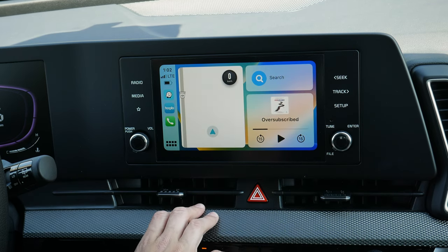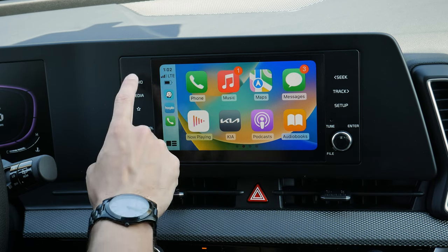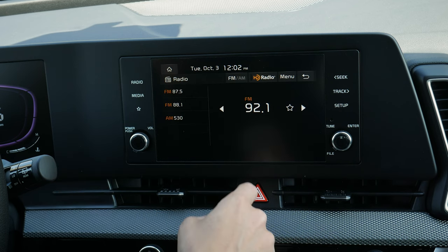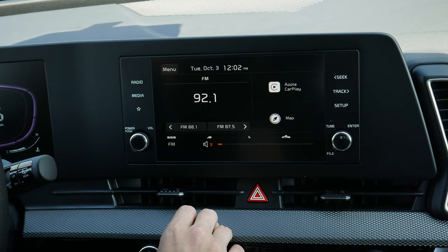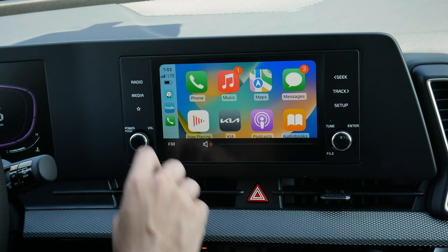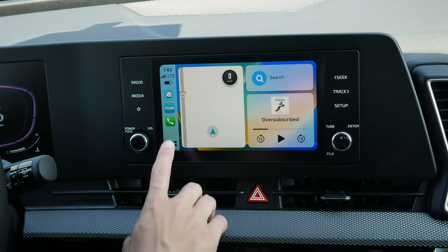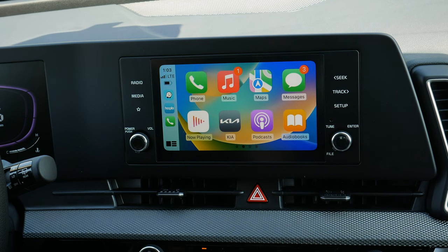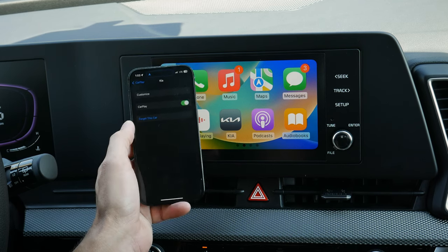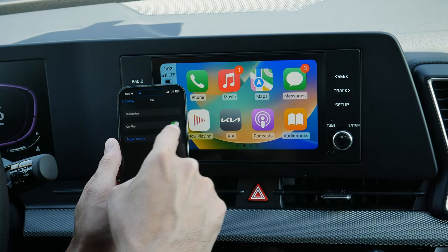There is one thing — one bug you might run into: playing the radio while connected to Android Auto or Apple CarPlay. Just press radio, tune to whatever station you want, and once audio is playing go back home, hop back into CarPlay, and now you're listening to radio while connected to CarPlay. One thing to note: on your phone in general settings under CarPlay, find your vehicle and you can forget the car or toggle CarPlay off. If CarPlay is off and your phone is locked, CarPlay won't work, so make sure that's enabled.